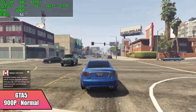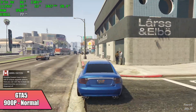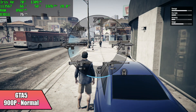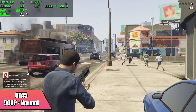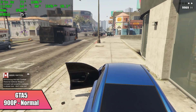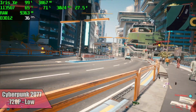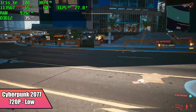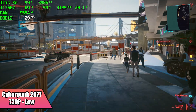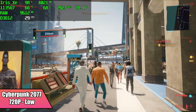GTA 5 is another game where you have to drop the resolution down with these mobile chips, but we got an average of 66 FPS at 900p normal settings. And finally for the PC gaming side of things, Cyberpunk 2077 has never been a great performer on these mobile chips — at 720p low with 80% resolution scale we're getting an average of around 29 FPS. Integrated graphics and Cyberpunk 2077 just don't play well together.